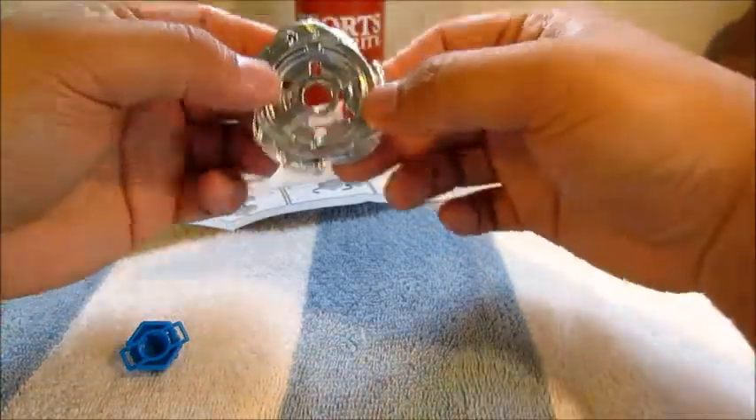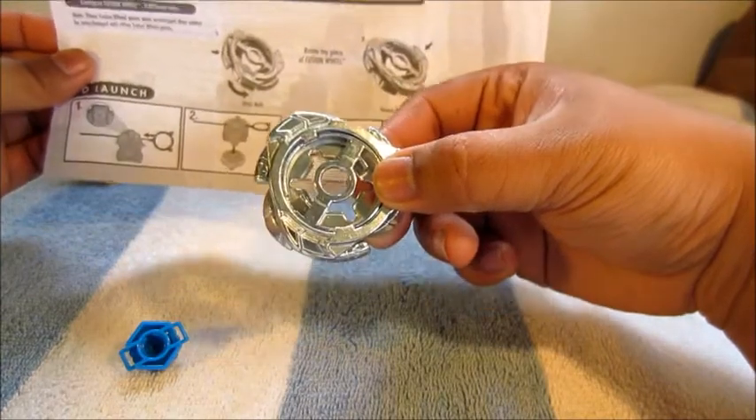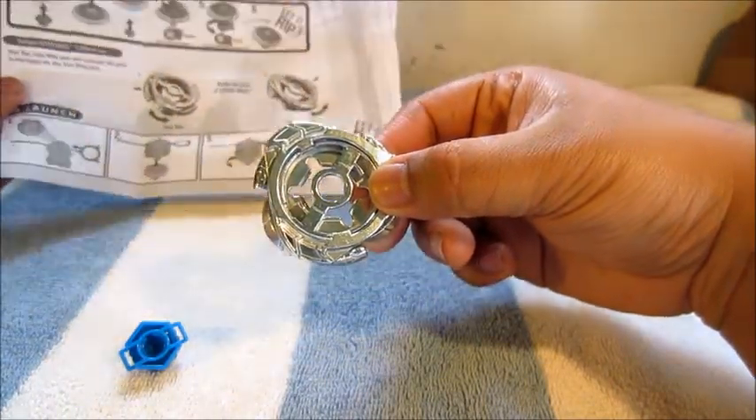According to the instructions, if we have it like this it should be attack mode.